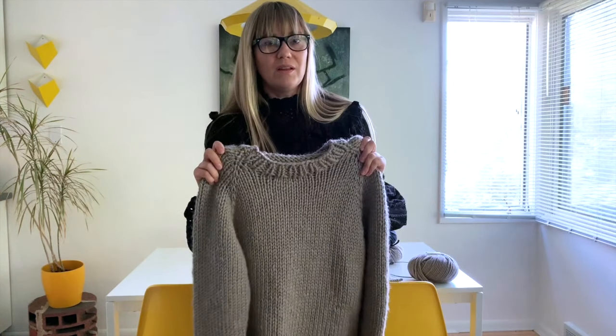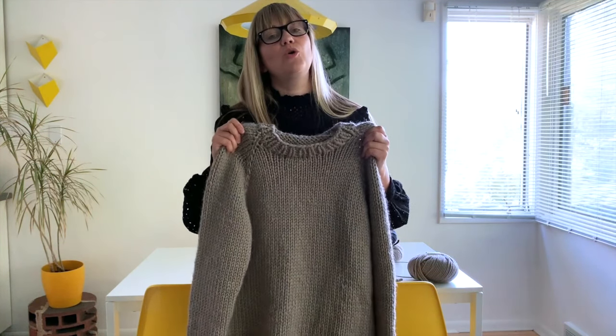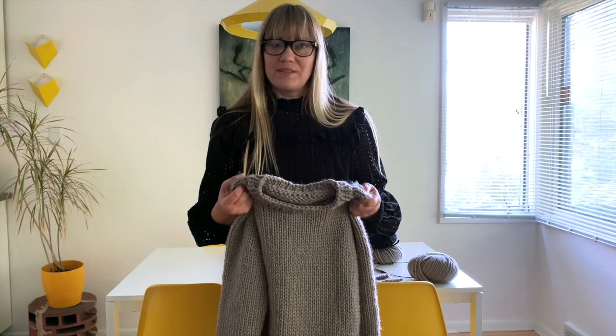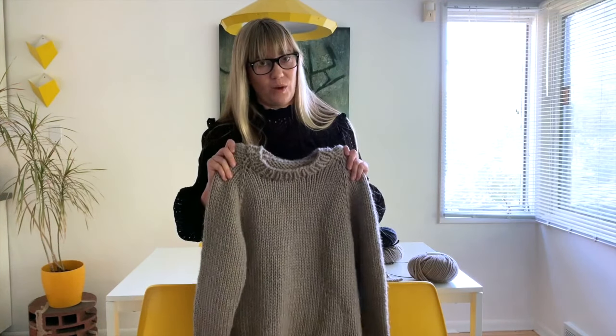And in this bulky wool, it comes together really quickly, which is really nice, especially if you are a beginner. It's just nice to kind of bust out a sweater, and then you'll understand really how this all works.